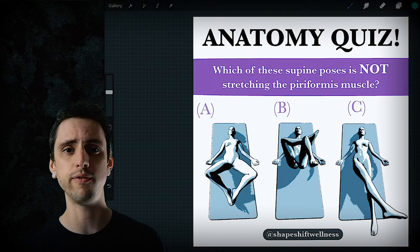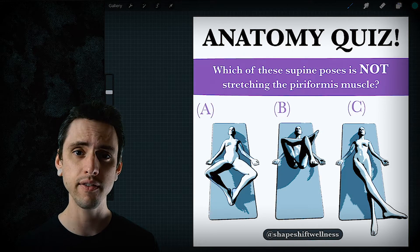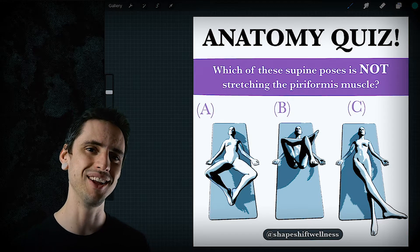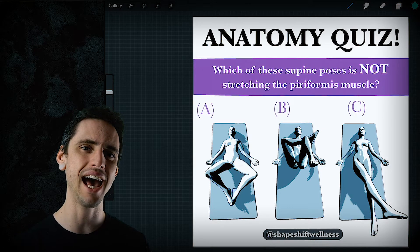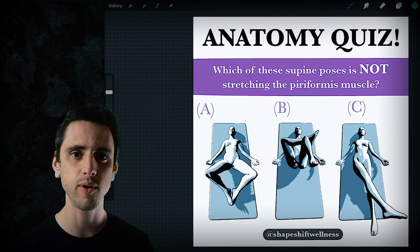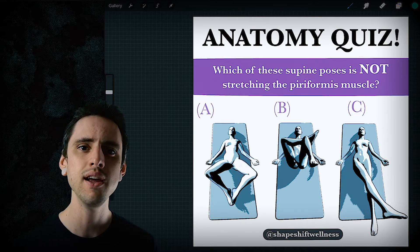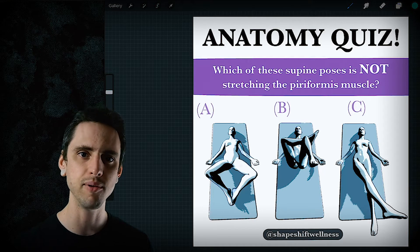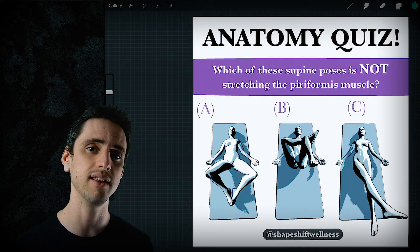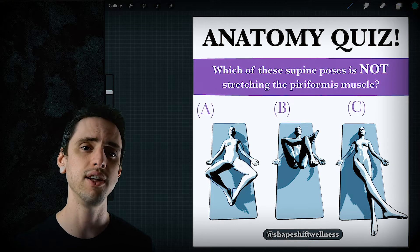We usually think of the piriformis muscle as an external rotator of the hip. However, if you flex the hip joint enough, it actually becomes an internal rotator, which means that in order to stretch it you actually have to externally rotate. That's weird to think about because everybody thinks of the piriformis as an external rotator — it's part of the deep six, part of the external rotators of the hip. So if that were always true, we'd stretch it by internally rotating, but then we find ourselves stretching in pigeon pose. How does that make sense? This video tries to explain that.